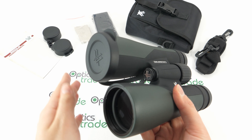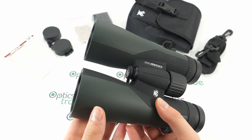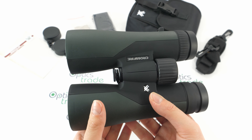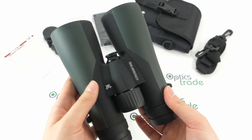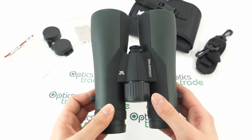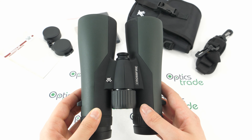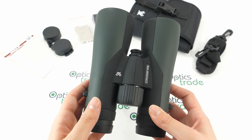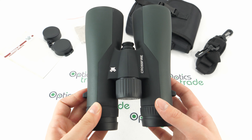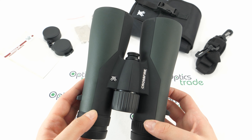Their lenses are fully multi-coated, which contributes to clear and crisp images. The image through these binoculars is vivid and sharp in the center as well as on the edges. The image has a bit of chromatic aberration visible, but considering the price that's quite normal. The field of view is 107 meters at 1000 meters, which is a pretty decent field of view — it is more narrow, but that's to be expected because of the 10x magnification.